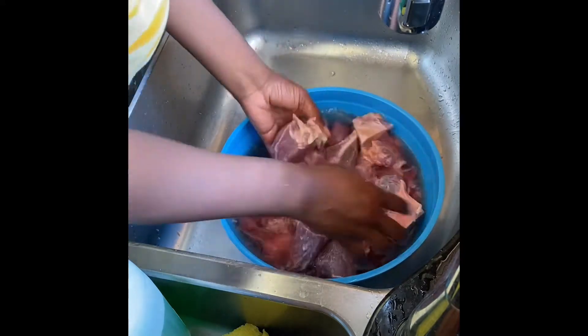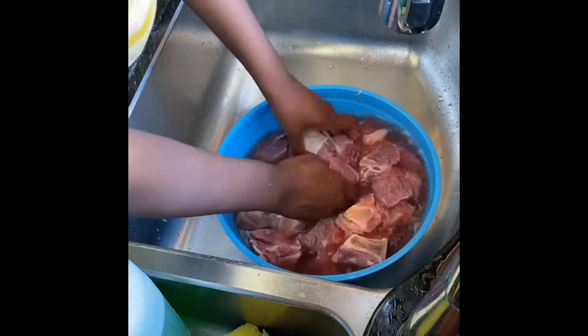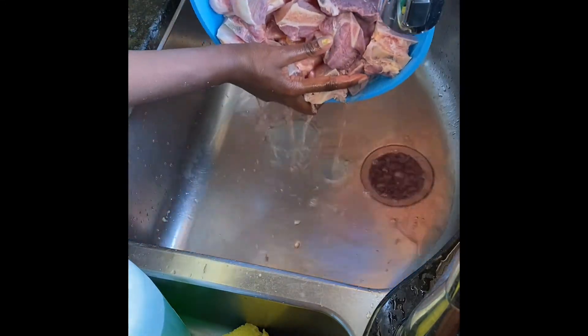I forgot to add — a good substitute for actual lemon would be 100% lemon juice. I just didn't have 100% lemon juice, I had actual lemon, but either one works just fine.